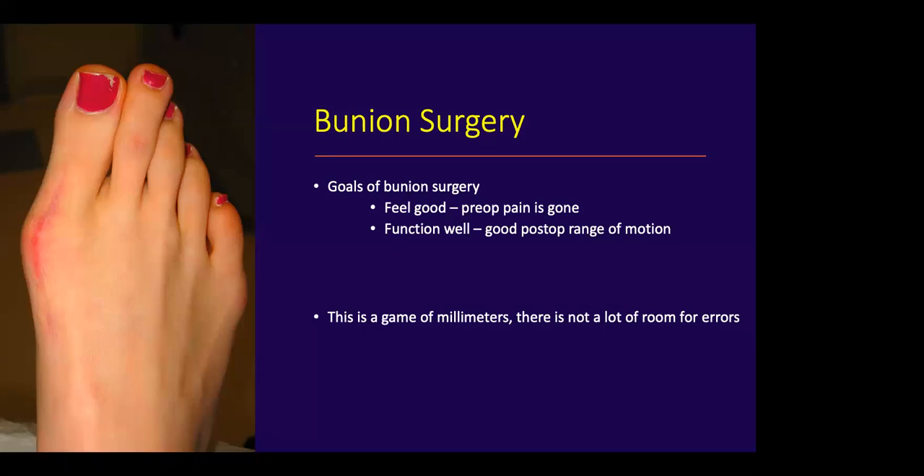The second goal is it has to function well. I'm always nervous about a stiff first metatarsal phalangeal joint after bunion surgery. We know that without good post-operative motion, we're going to get complaints of either a floating toe or sesamoiditis from lack of plantar flexion. Third, I believe they have to look good. Cosmesis is the difference between happy and satisfied patients. A poor correction leads to continued hallux valgus, a hammer toe, and unhappy patients.